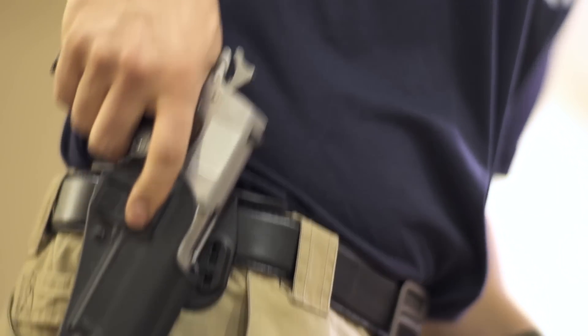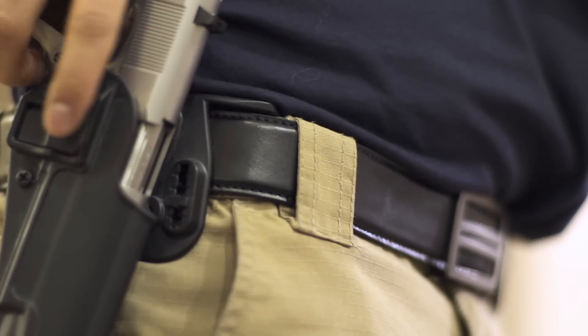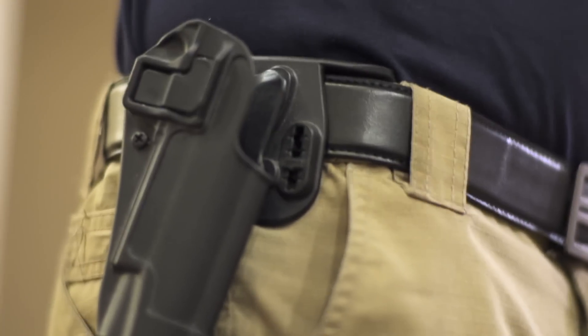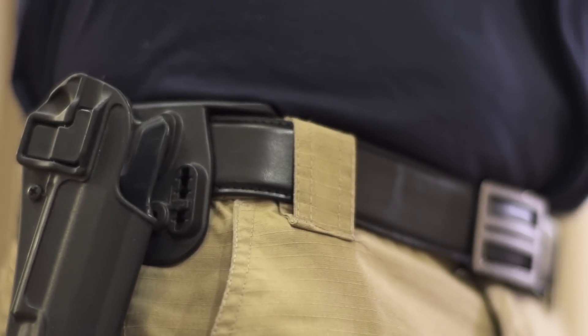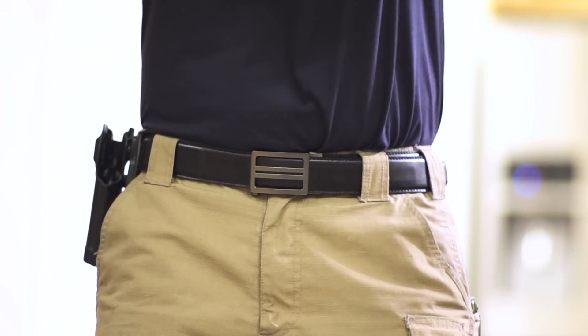The first clip is of a 1911 — I wanted a really heavy gun, and I've got it on an outside-the-waistband holster. It's a heavy holster and a very heavy gun. You can see when I draw out of this holster, it doesn't move. The belt is very very rigid — it's not flexing back and forth, not drooping from one side to the other. The draw was very clean and the belt held everything very tight. I didn't feel the gun sagging against my side at all.